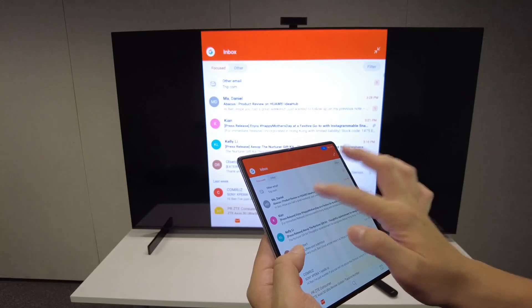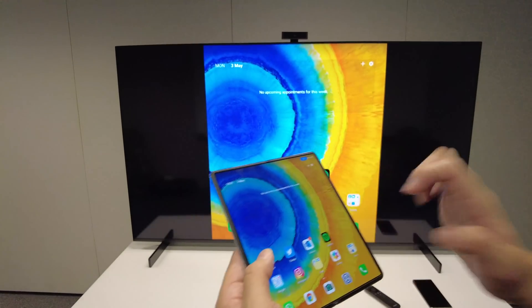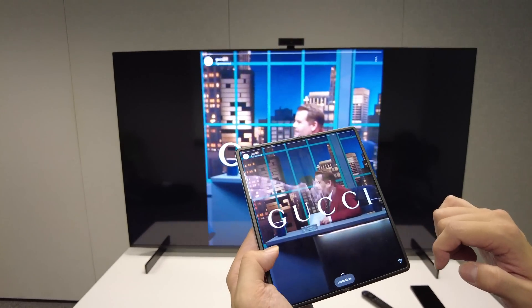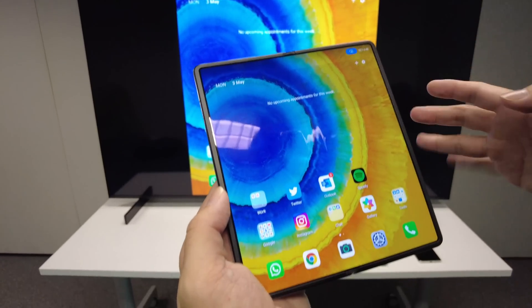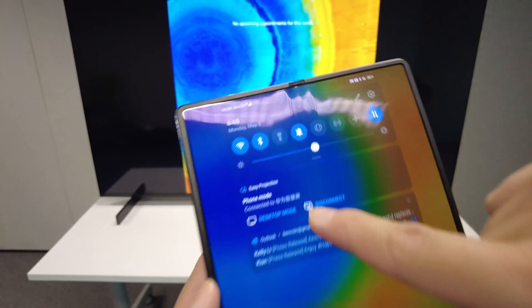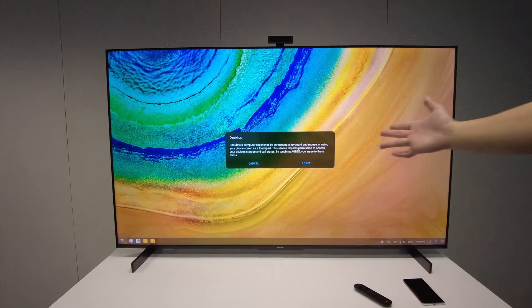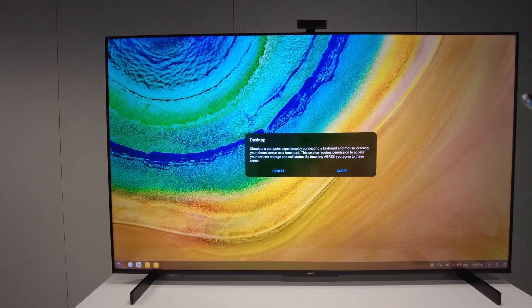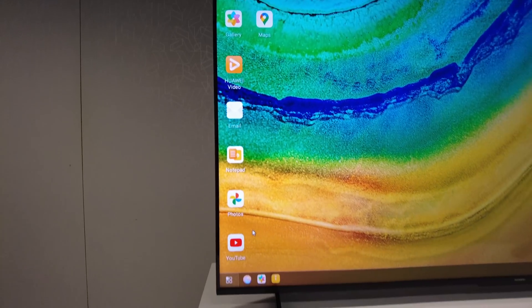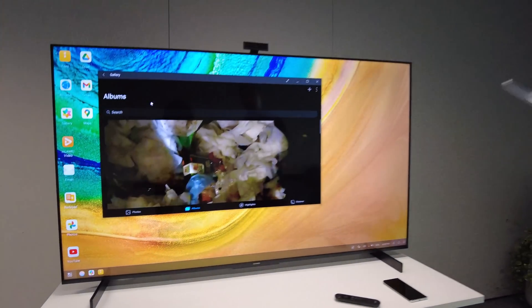Now I'm mirroring my Huawei Mate X2 to the TV screen. I can read an email on a larger screen, or open up Instagram and check out stories on a large screen. And for those who use Huawei smartphones, there's Huawei Desktop mode — tap on desktop mode and it turns this TV into a Huawei desktop, with the phone screen becoming a trackpad. Now I have my Huawei Mate X2 fully on the Huawei TV with a full-blown desktop UI.